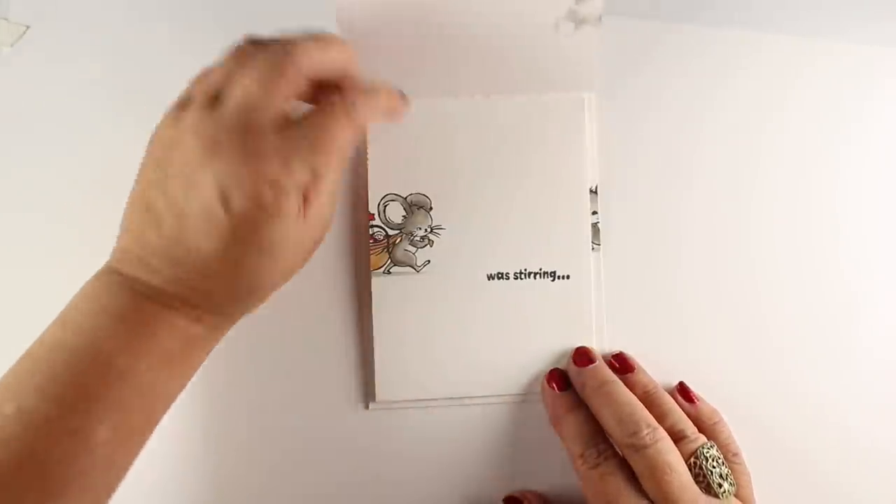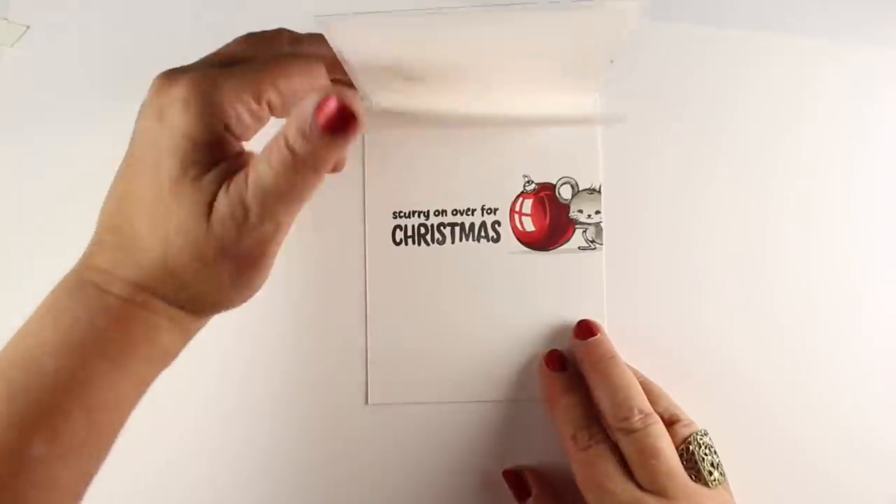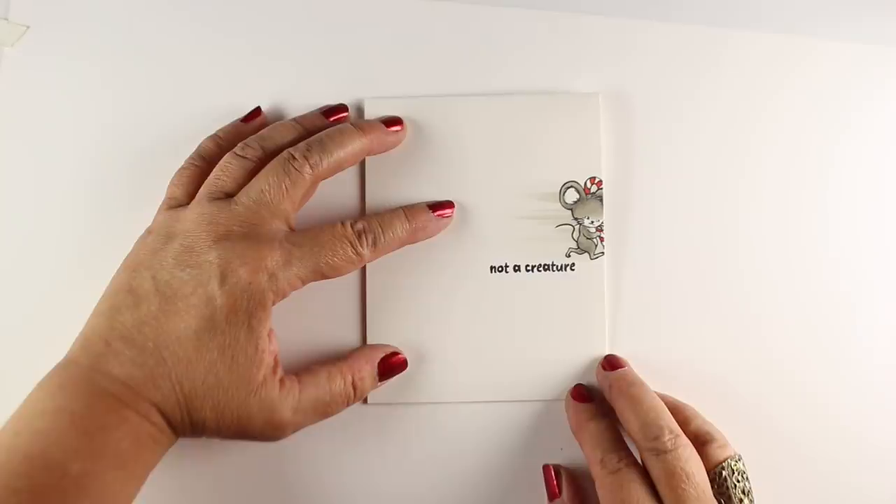Hi there. I'm Sandy Alnach, artist and paper crafter here on YouTube, and today I'm going to do a storybook card, which you can do with a lot of different stamp sets. I'll be using one from Hero Arts.